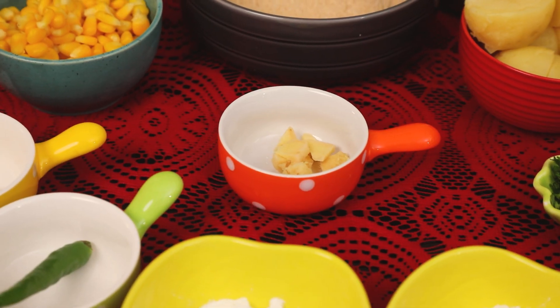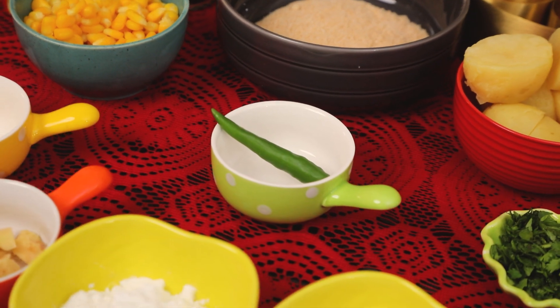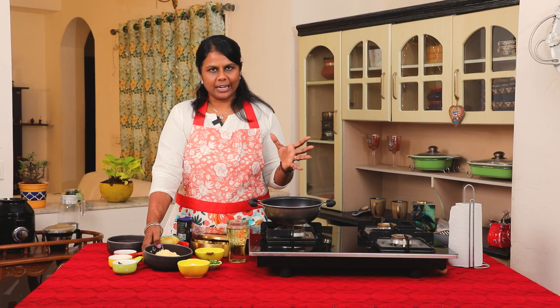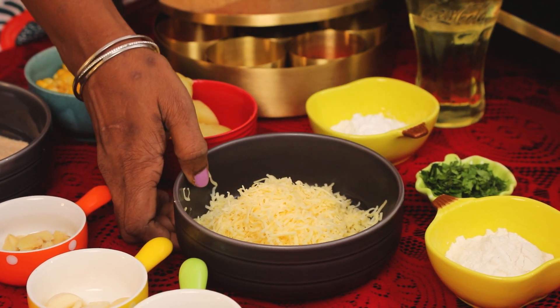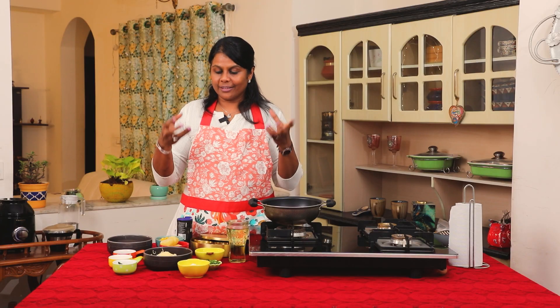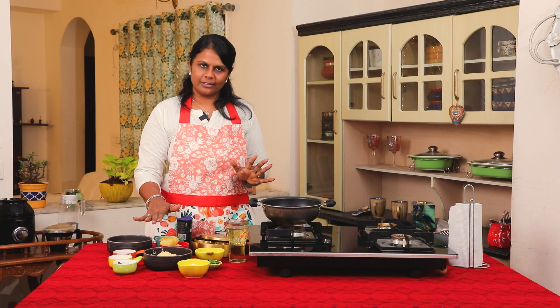A 1-inch piece of cheese, grated. You can use cheddar or mozzarella. Grate the mozzarella — it's stringy. If you use cheese blocks, you can use processed cheese.